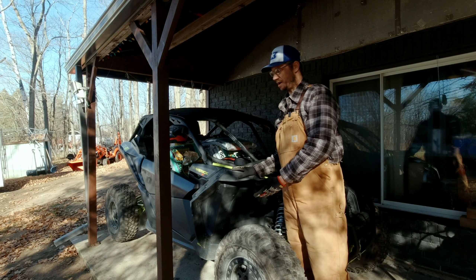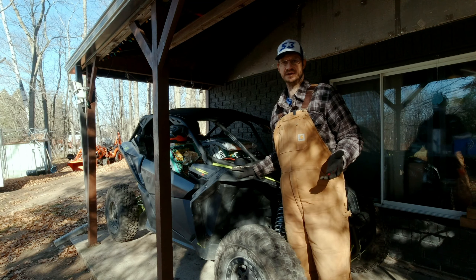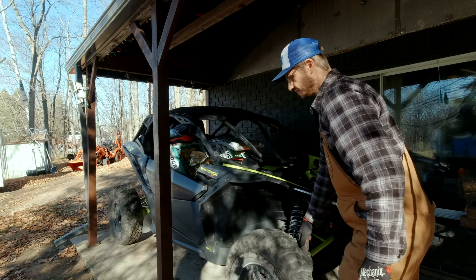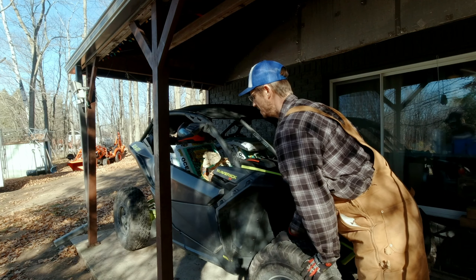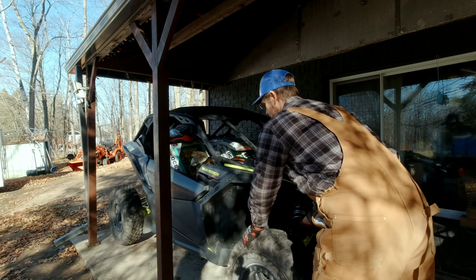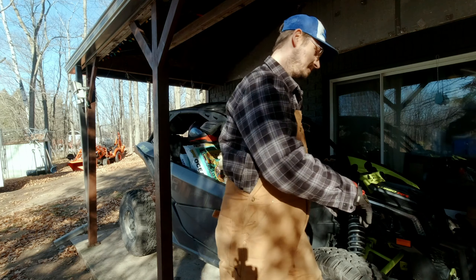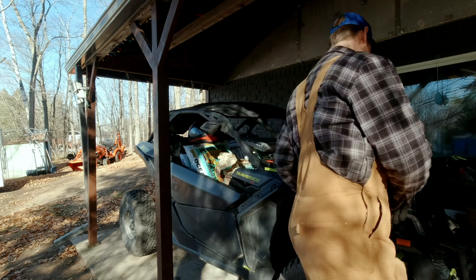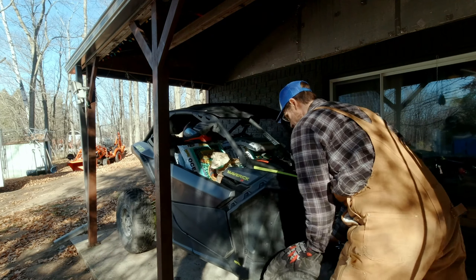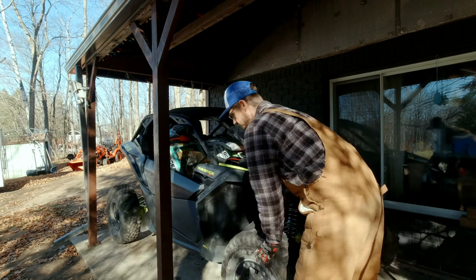Before we take the initial measurements to see where our ride height is sitting right now, we'll have to get the scrub out of the car and settle the suspension. I'm just going to roll it back and forth a few times. You could also run the car around the yard or around the block, but for today I'll call this good enough. I'll rock the suspension a little bit to get it to settle, then a couple more back and forth to get the scrub out.